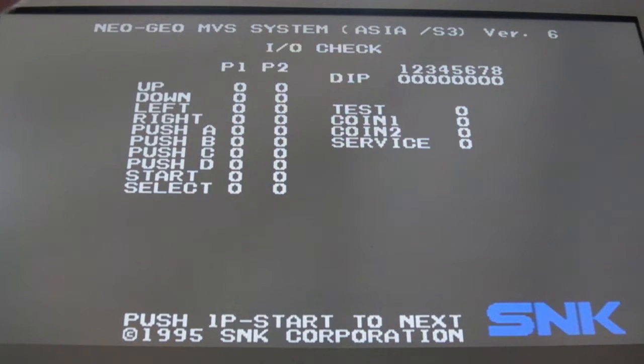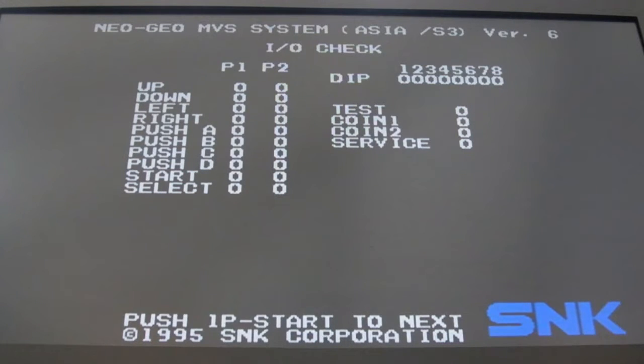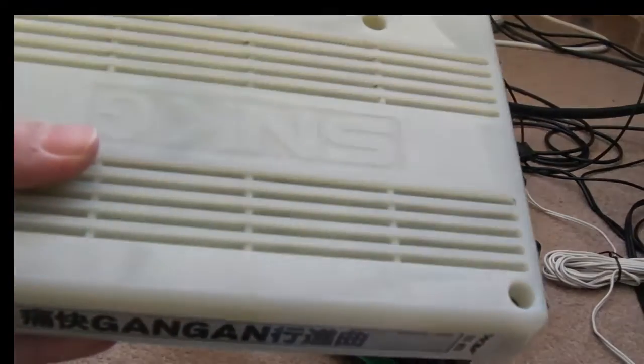Now we can test each dip switch individually — going through one, two, three, four, five, six, seven, and eight — then flipping them all back up. It's working perfectly. If you pick up a 1C, you need to test the control inputs because it is a common point of failure on 1Cs.